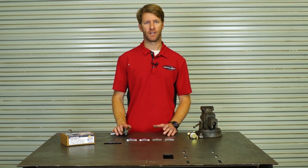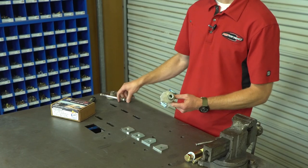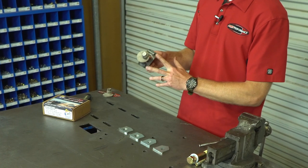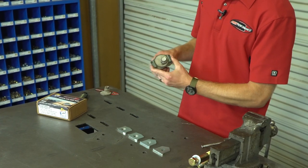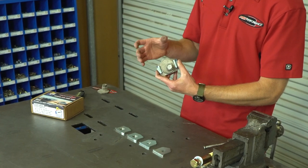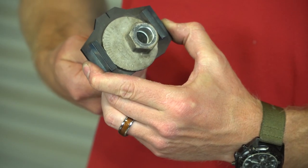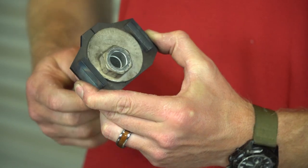You might knock the camber and caster out and the vehicle starts pulling a little bit. Toyota uses an alignment cam in the lower arm — it's a bolt and sleeve type combination. The cam works so that as you turn it, the control arm pivot point moves in or out of the vehicle. The front cam controls the camber; the rear cam controls the caster.